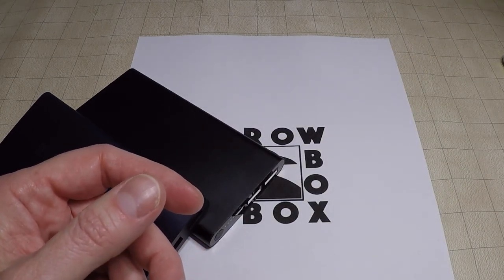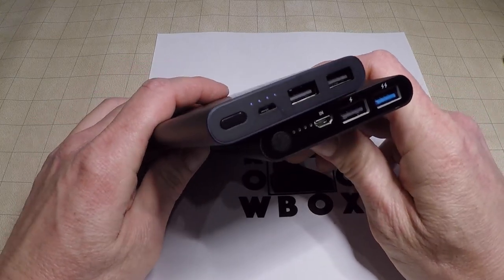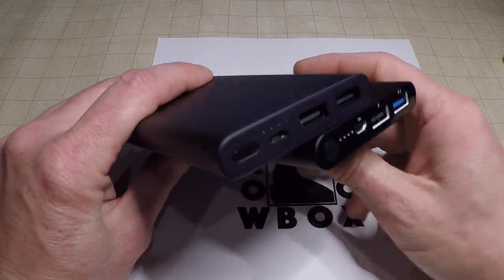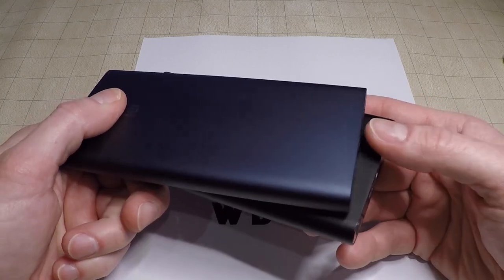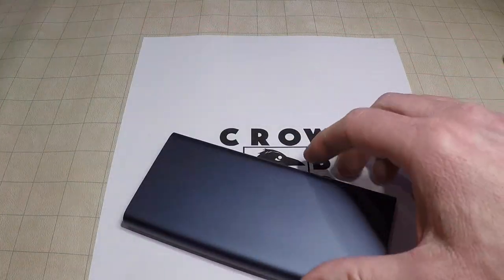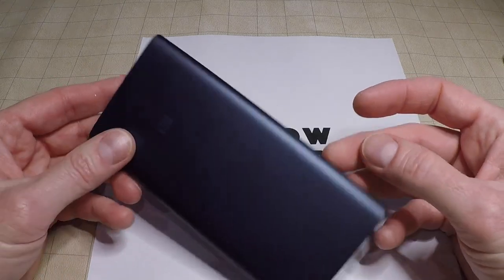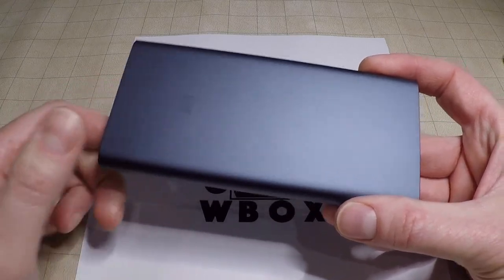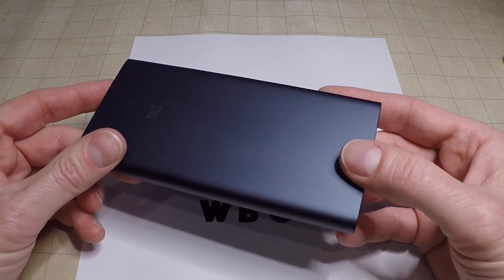I'll explain why that is when I talk about these other powerbanks. We have a couple of powerbanks that are strikingly similar to each other, as 90% of powerbanks on the market are. These are easier to find and less expensive, but these will not work for the crowbox. The reason is that powerbanks like this are designed specifically to charge phones and tablets — that's their job — and one of the things they do is detect when whatever is plugged into them has finished charging, and they turn themselves off.